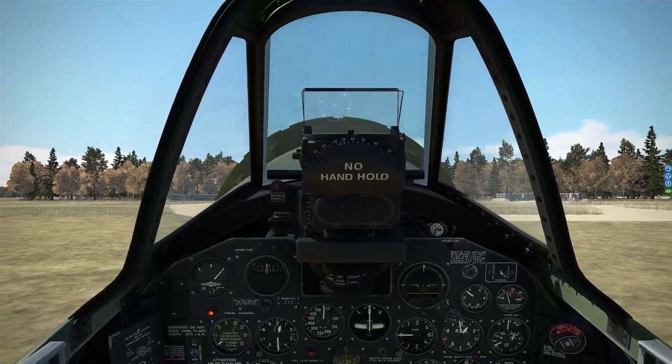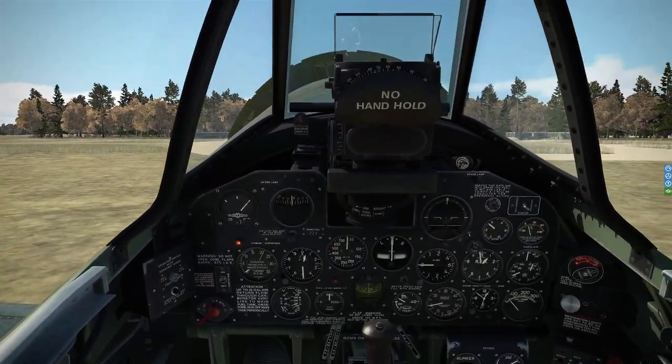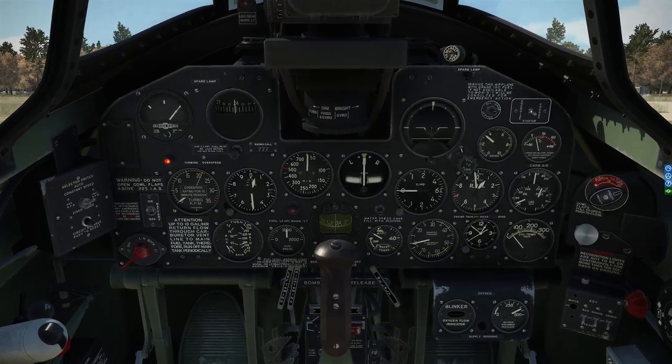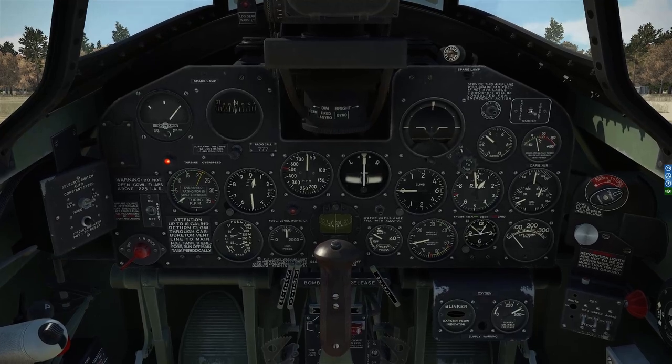Actually, I scrubbed that — I haven't got my joystick plugged in so I can't. But anyways, there's a demonstration of how the cow flaps operate. Thanks for watching.